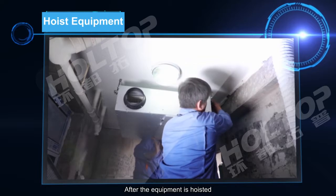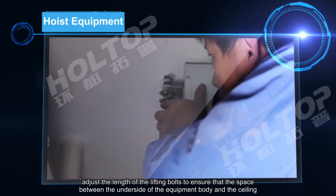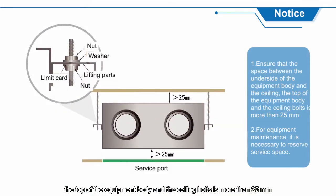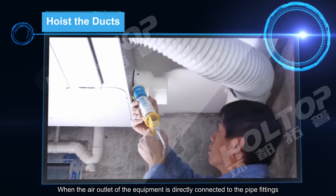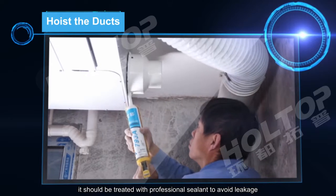After the equipment is hoisted, adjust the length of the lifting boards to ensure that the space between the underside of the equipment body and the ceiling, and between the top of the equipment body and the ceiling boards, is more than 25 mm. Also, ensure the equipment body is level. When the air outlet of the equipment is directly connected to pipe fittings, it should be treated with professional sealant to avoid leakage.